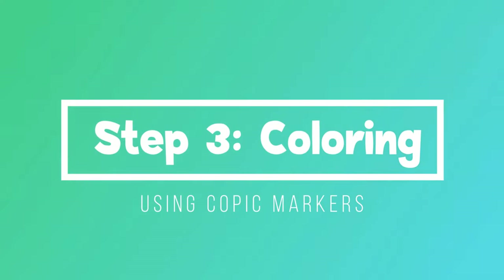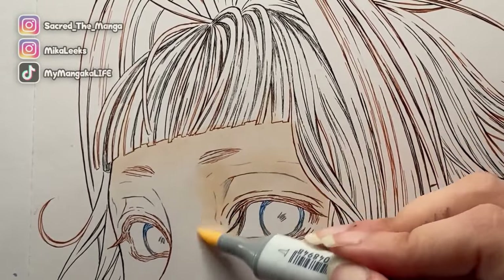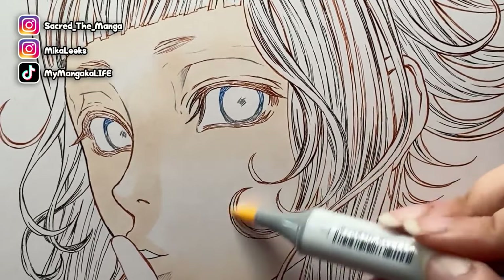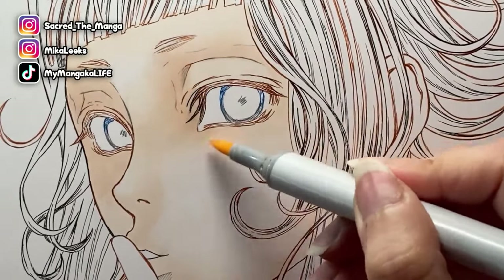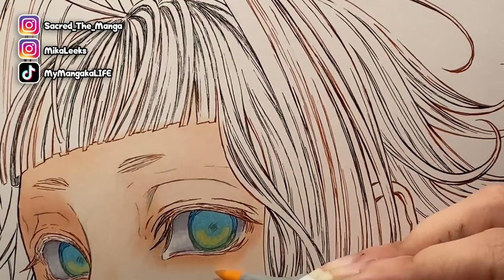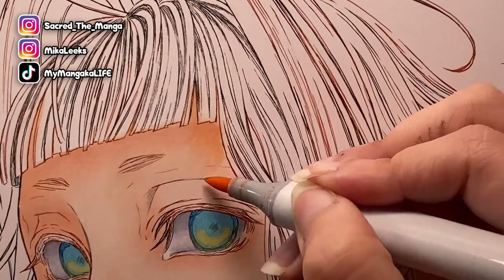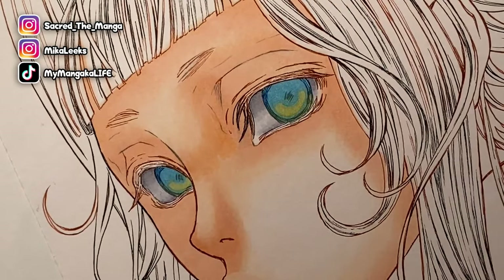Step three: coloring. After letting the line art dry overnight and the ink cure, it is safe to color. I go in with my lightest color first, that way I get to map out where I want the shading, where I want the deeper shadows, and where the light source is. I'll build little by little — starting light, adding the medium color, layering the lightest color — and then go in with a darker color once I've figured out how I want the shadows to be on the face.